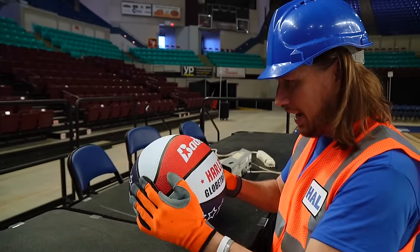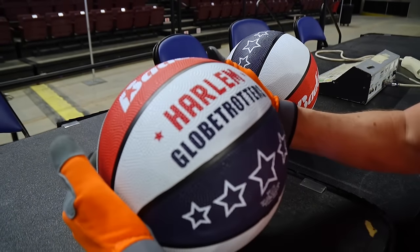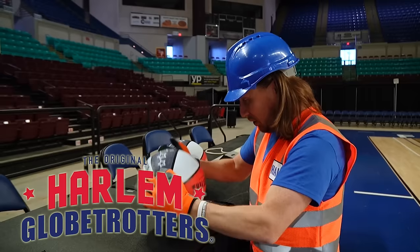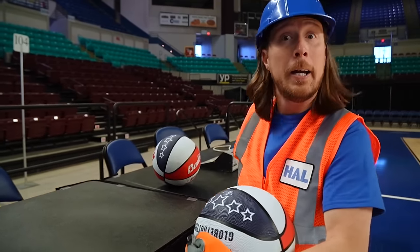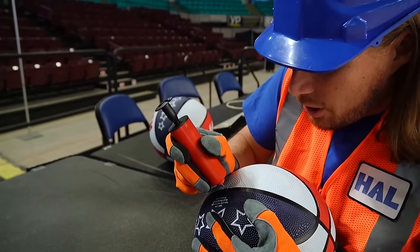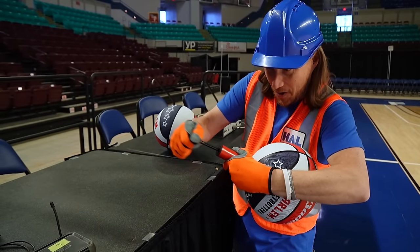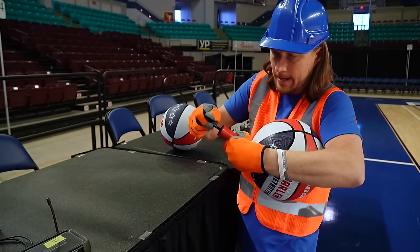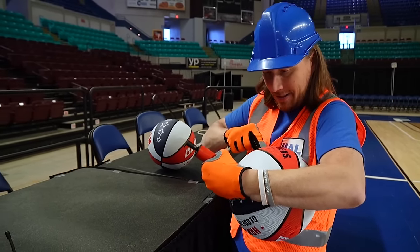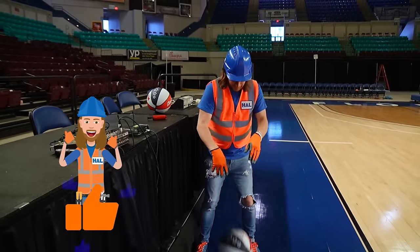I think this one needs a little air in it. But wait — it says Harlem Globetrotters. This is one of their basketballs. This team's going to be here tonight, and that means this is going to be an awesome time! So there's a little hole right there — the air pump goes in just like that. You pump your air pump and it fills your ball with air. Maybe like 10 more pumps — one, two, three, four, five, six, seven, eight, nine, ten, one more. I think we got it. Let's try it — it's got the perfect dribble to it.